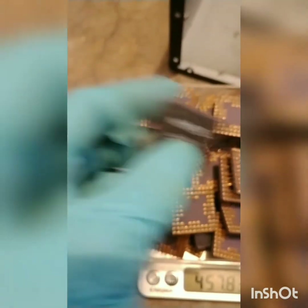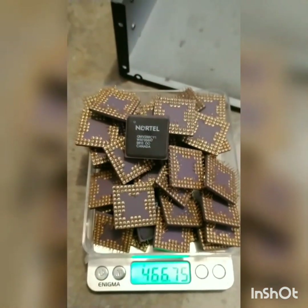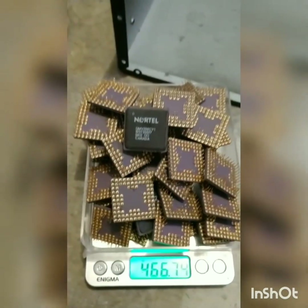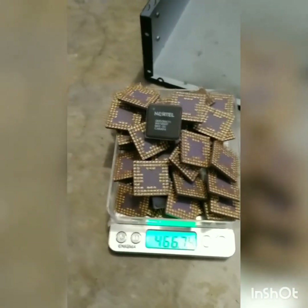But today we're going to be making the old data on these, the standard way of doing ceramics. Let me get these things busted up and see where we're at.